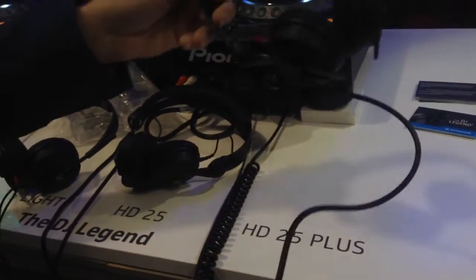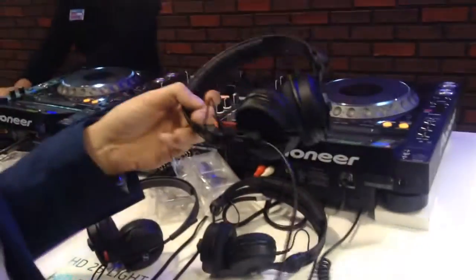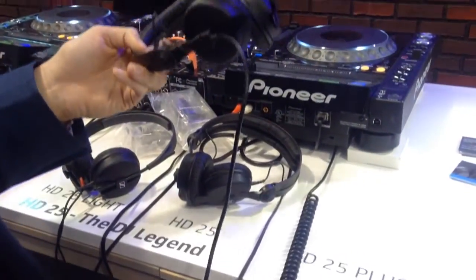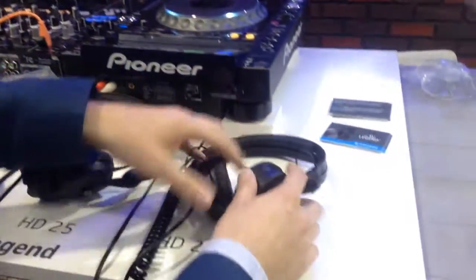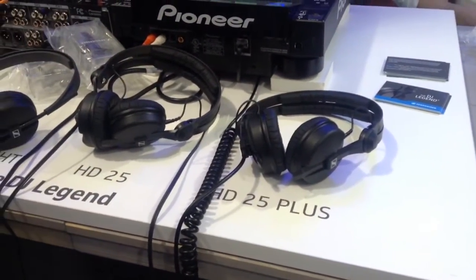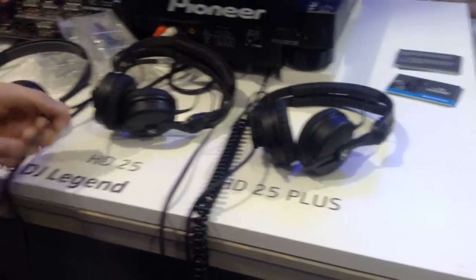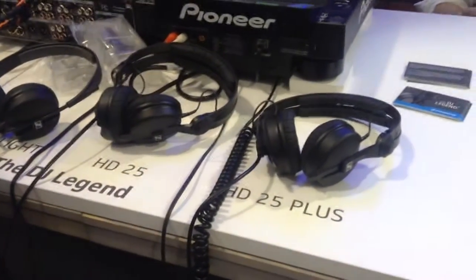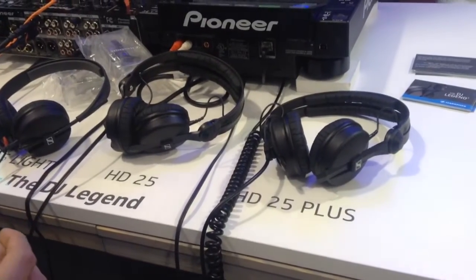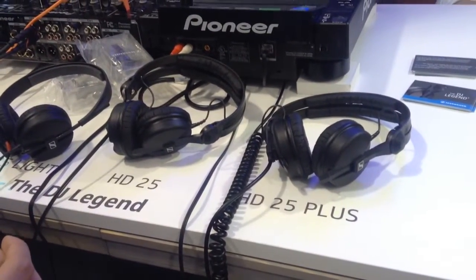The HD 25 Plus comes with a coiled cable, up to 3 meters long, made of steel. You also get an additional cable inside the box — it's 1.5 meters long, the same cable as on the standard model. You get a second ear cushion with the newer soft ear pads, plus the jack adapter and a pouch.